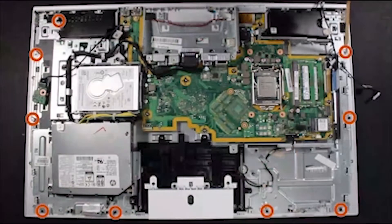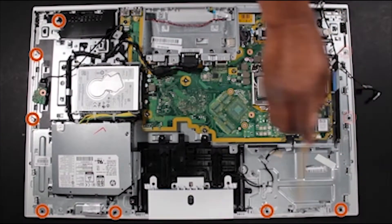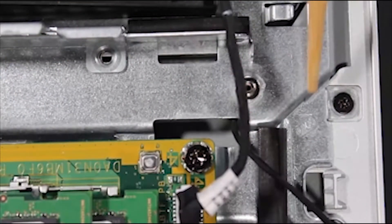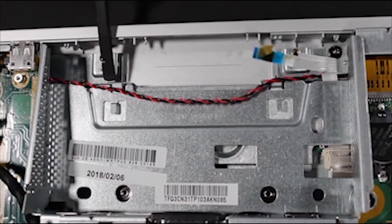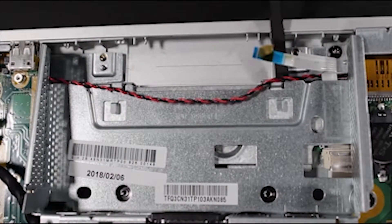Detach the nine Phillips screws that secure the base pan to the panel assembly. Each screw location is marked by a stencil of an arrow with four circles inside. Using minimal force, push the two plastic tabs at the bottom of the base pan to release it from the panel assembly.